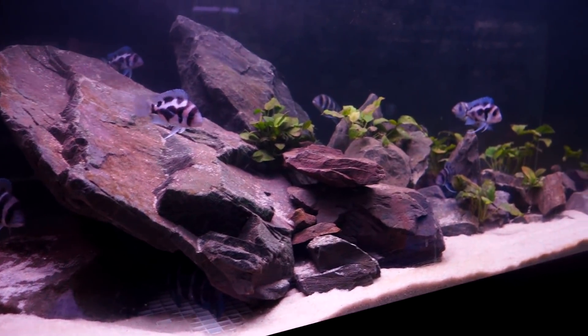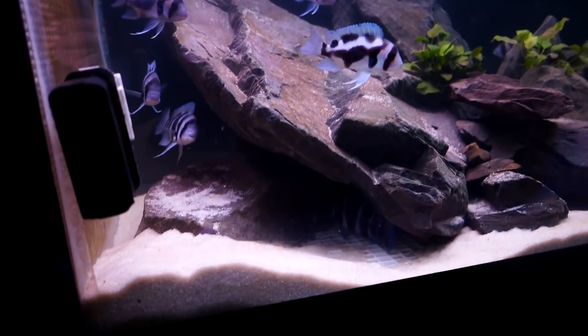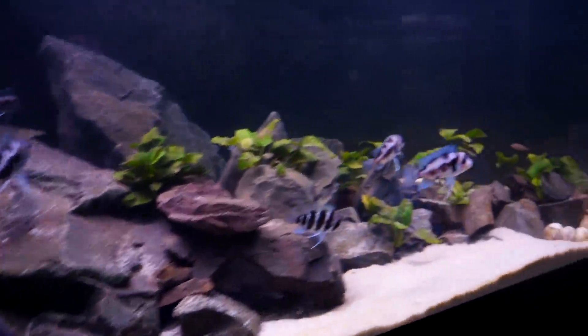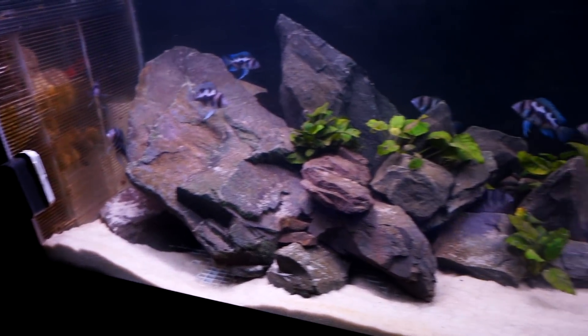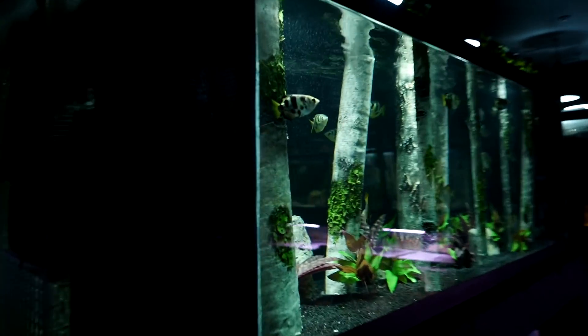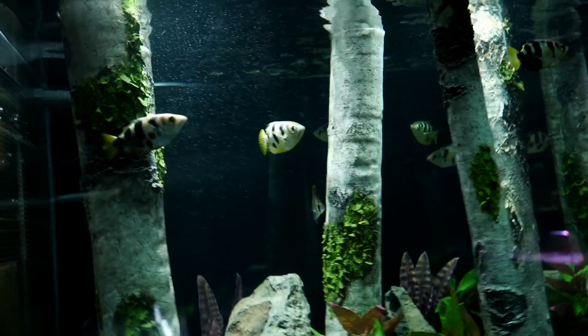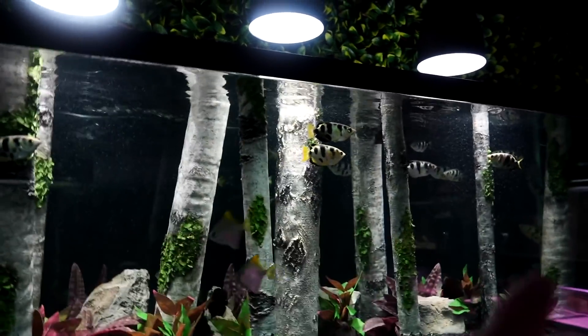The tank below is modeled after Lake Tanganyika — large jagged rocks, fine sand — all keeping in mind that it would one day house frontosa as well as shell dwellers. My brackish water aquarium is something unique yet designed with the fish in mind, with lots of open swimming space.